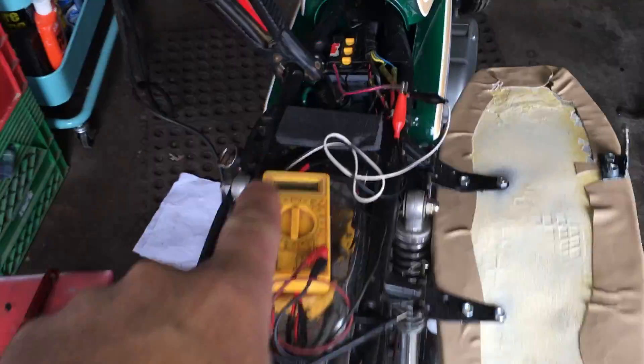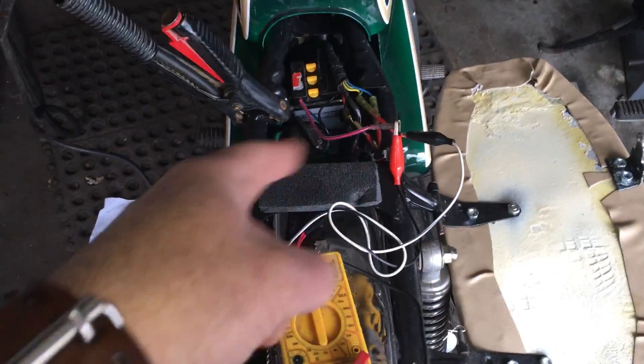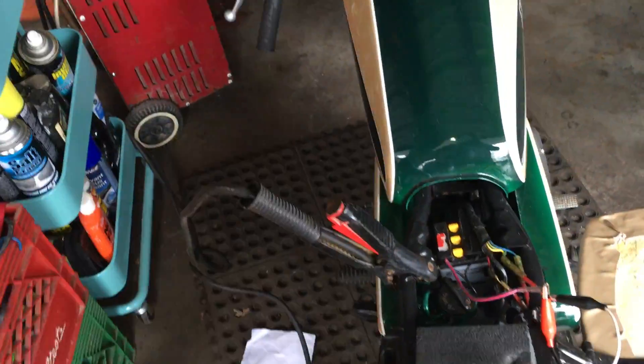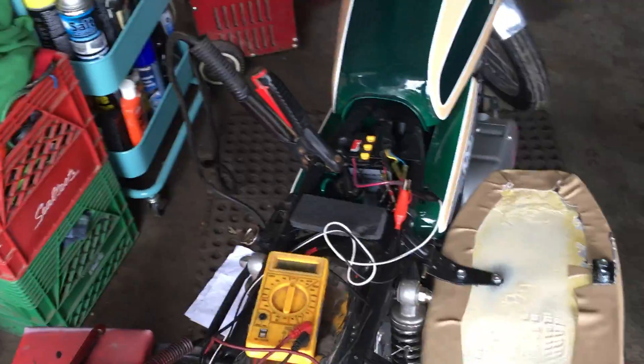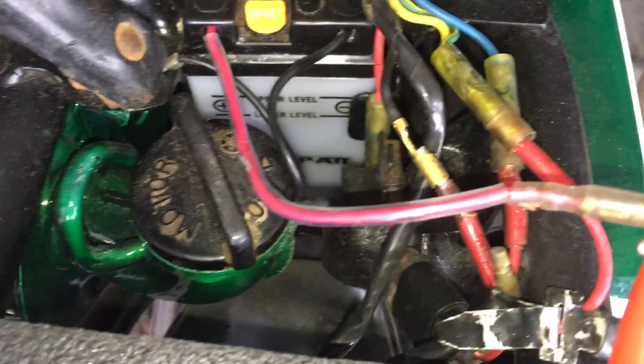Super quick video: charging a six volt battery with a 12 volt battery charger. It's a Snap-on charger — it only charges 12 volts, with low, medium, and high settings and an engine start setting. You can safely charge a six volt battery; this is a six volt battery, you can see it says 6V at the very bottom.